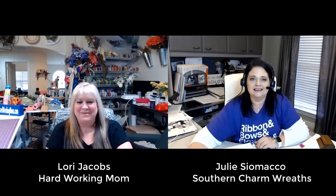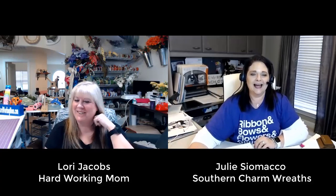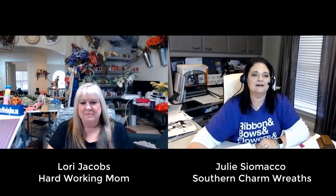Lori lives in my area, and you would think that we would always be seeing each other, but we never see each other unless we're texting on the phone. Welcome, Lori, to my channel. For those of you who are new to the channel, don't forget to follow and subscribe, especially if you're watching the replay or at the end of this video. I'm going to let Lori introduce herself and give a little bio so you guys get to know her.